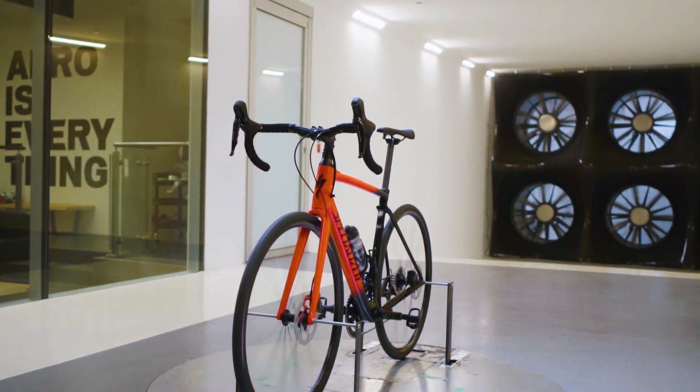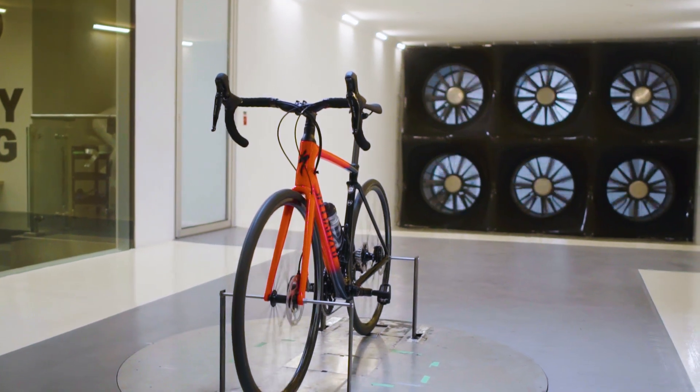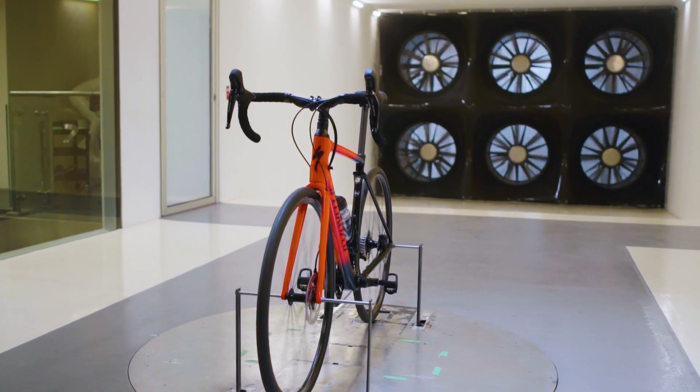We want to point out that the bike we're using today is not rideable — we're just going to show you the two extremes. With the first condition being our baseline, we're going to use a Roubaix with mechanical shifting and hydraulic disc brakes, so there'll be four exposed cables at the front of the bike.